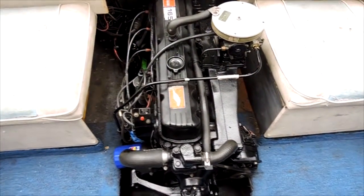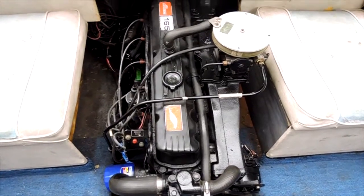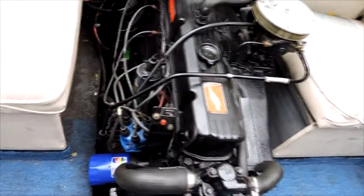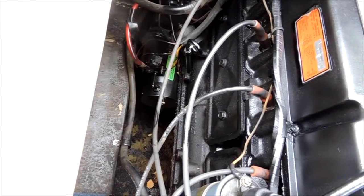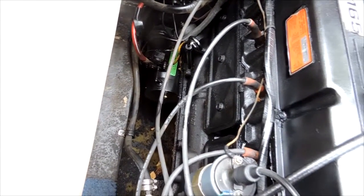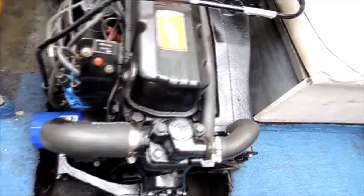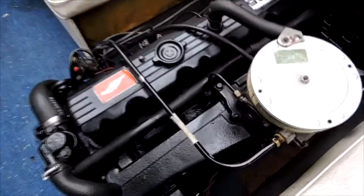Here's the motor — we have a 165-horse Merc cruiser OMC. Any parts for it are very cheap just because of the age. The motor runs fantastic. I just put a brand new starter in it when I got the boat — the starter was a little intermittent, and it was like twenty-eight dollars for that starter, believe it or not. Points, everything is in perfect condition.